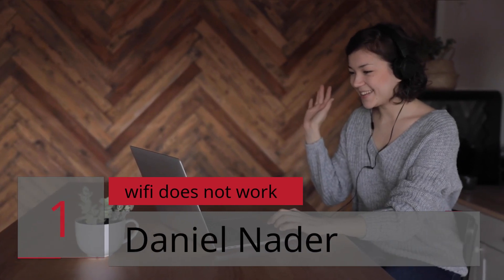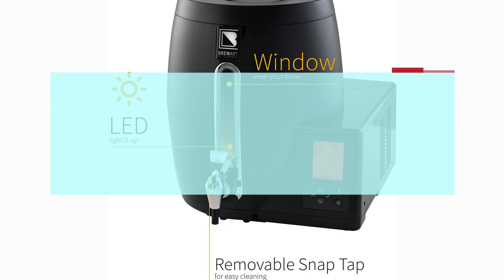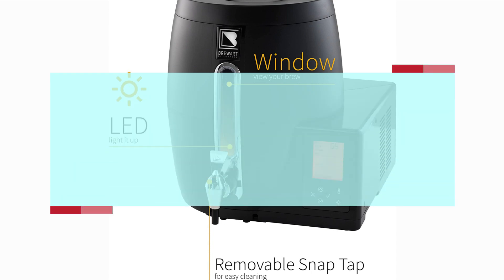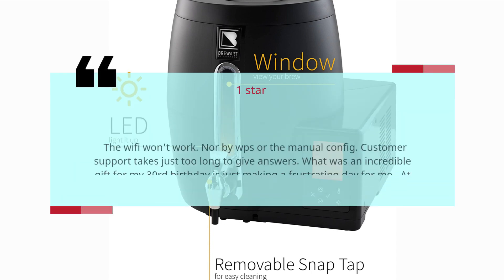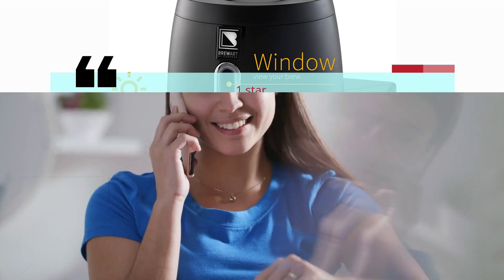Number one: Wi-Fi does not work. Daniel Nader, one star. The Wi-Fi won't work, neither by WPS nor manual config. Customer support takes too long to give answers. What was an incredible gift for my 30th birthday is just making for a frustrating day. I won't recommend people to buy it. — Daniel Nader